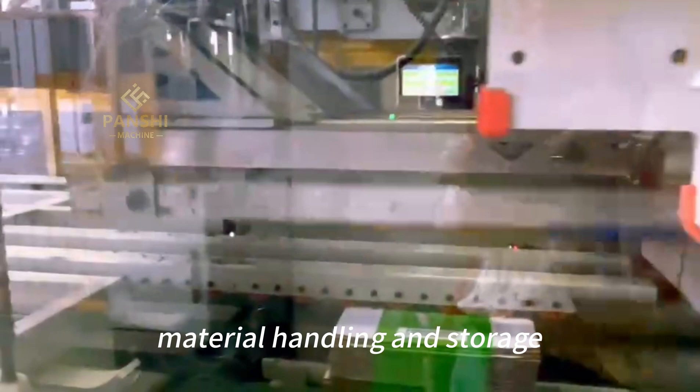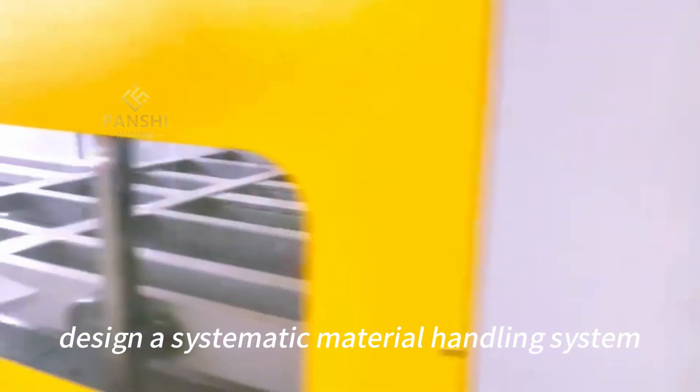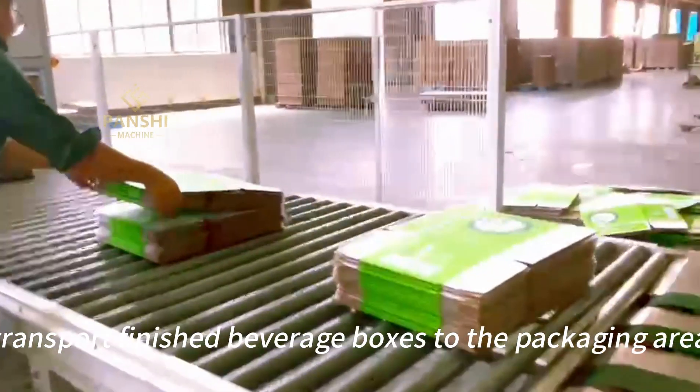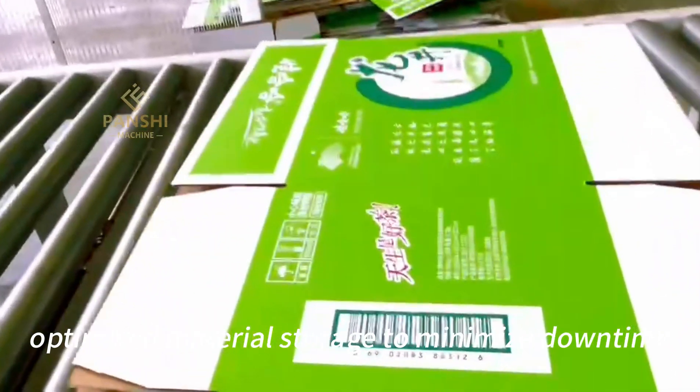Material Handling and Storage: Design a systematic material handling system to deliver raw materials to the production line and transport finished beverage boxes to the packaging area. Optimize material storage to minimize downtime.